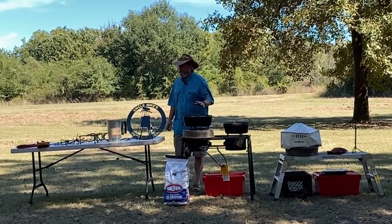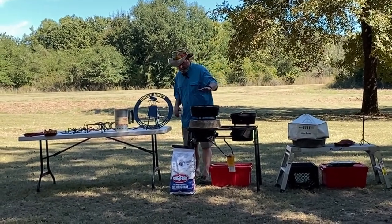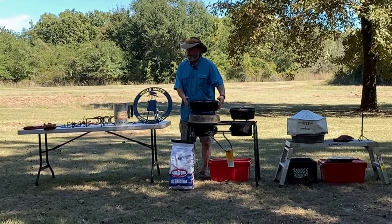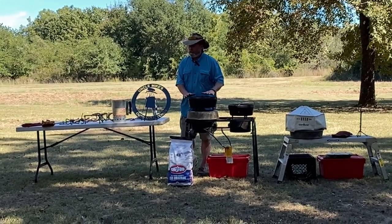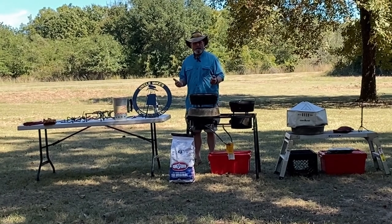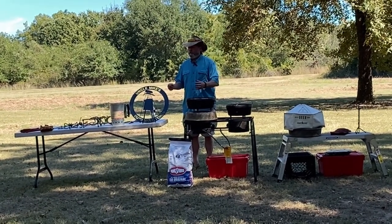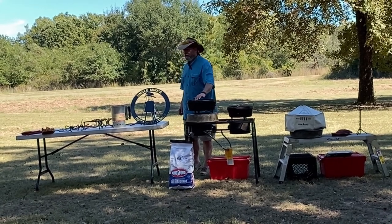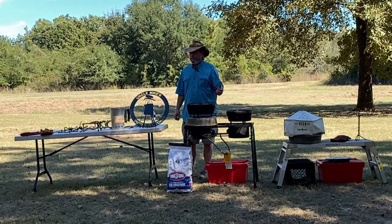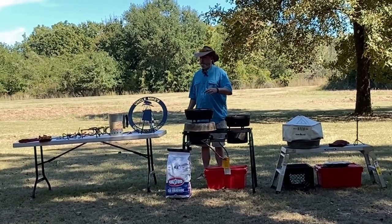My first experience with a Dutch oven was my dad purchased one — a 14-inch diameter Lodge Dutch oven — and he took that camping. What he would do is build a big fire, shovel some coals to the side, and set this down on the fire. He simply used it as a big skillet, fixing a mixture of various breakfast ingredients or making a stew in it.